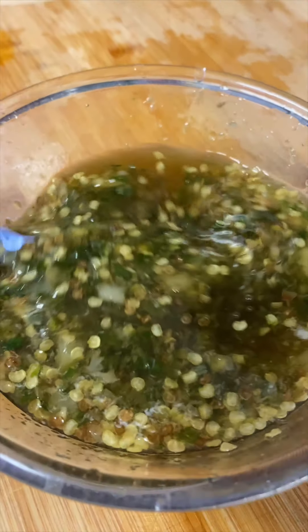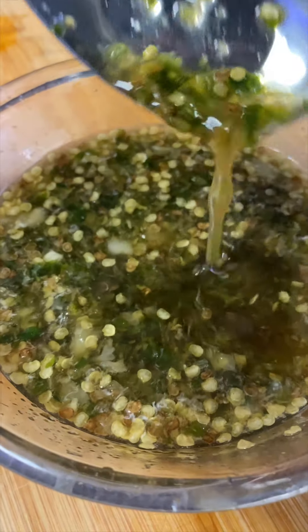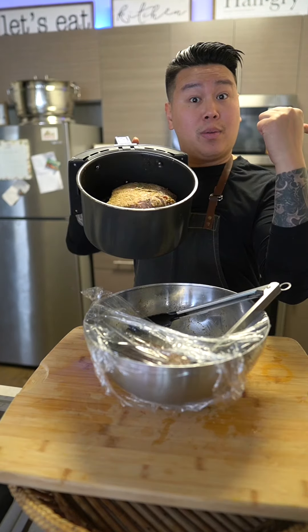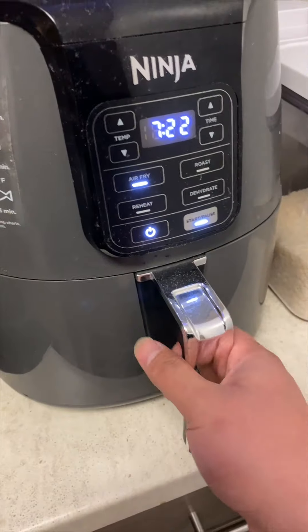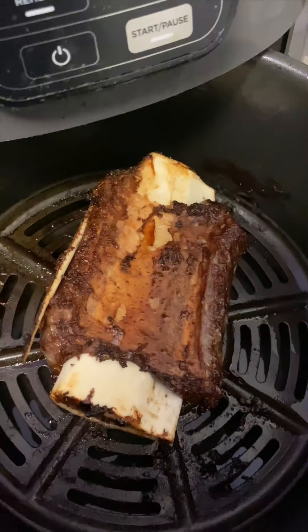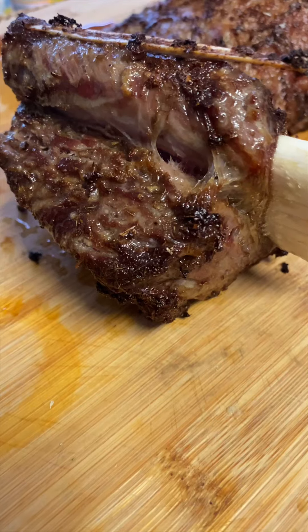This sauce pairs so well with barbecue meats, proteins, and veggies. Next, remove your meat from the refrigerator. Place it in an air fryer at 375°F for 20 to 25 minutes for medium-well done. Cooking time may vary depending on the size of your air fryer. Give it a quick flip halfway through cooking.